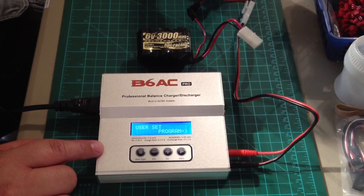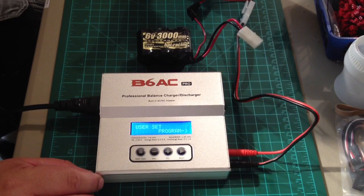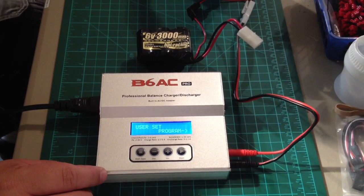We sell this charger for $59 in the KillerRC store. It works great and will cover most guys' needs as far as charging their battery. It'll do NiCAD, nickel metal hydride, LiFe, LiPo, and lead acid.